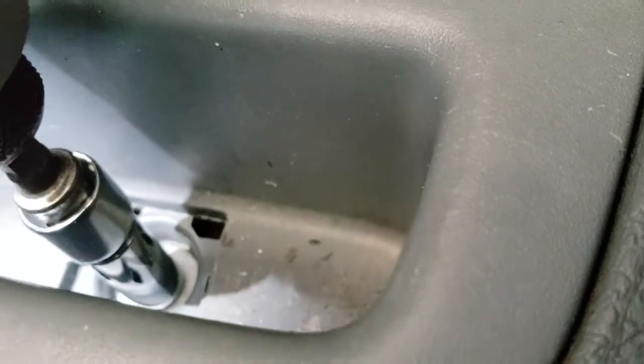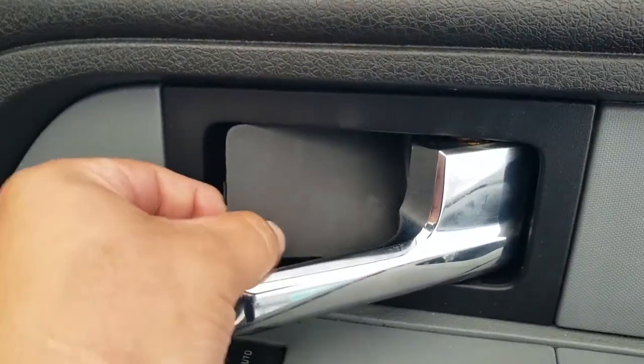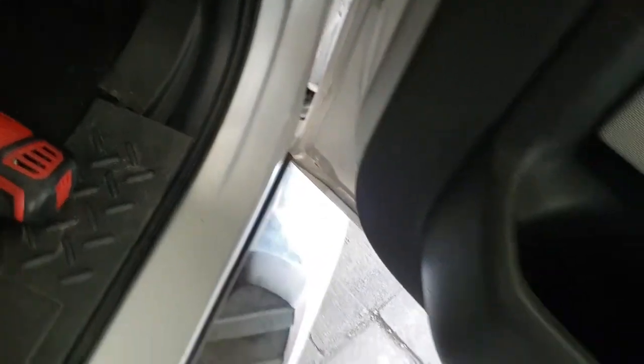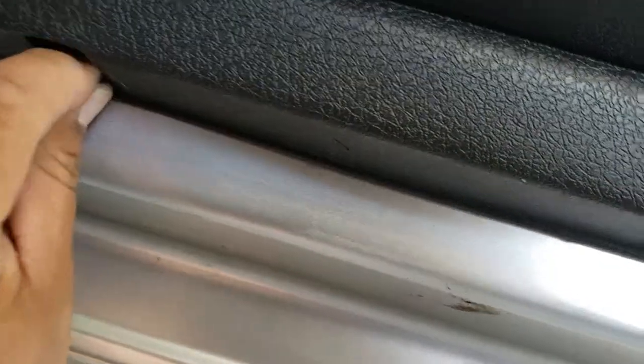We have two little covers — this one goes back here, just press that into place. This one goes down here, same thing, just place it into place. We have two more screws — these are going to be the 6mm screws. Go ahead and sit down; I figure it's the best way to do it. Put in your screw here and your screw over here, and drive them in.